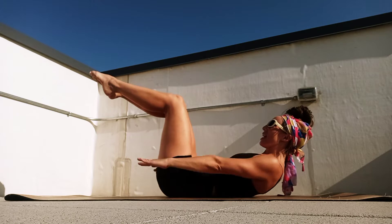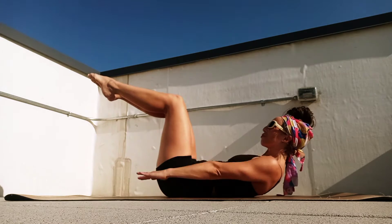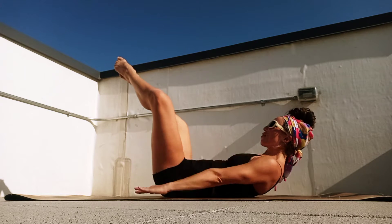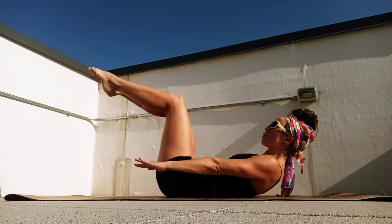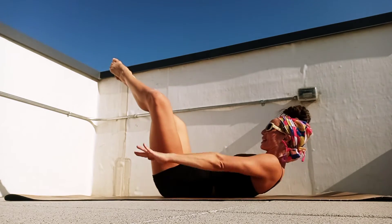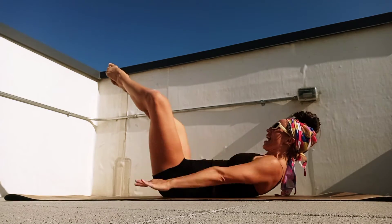Now lift the feet if possible. If not, just keep those toes down. And then let's see if we can create a little diamond shape with those legs. Breathe in, two, three, four, five, exhale, and close.